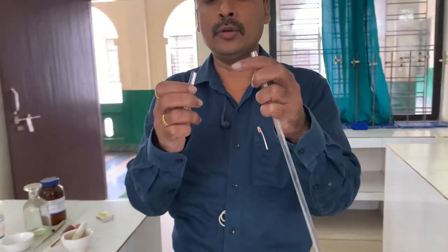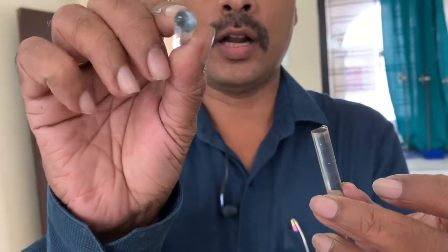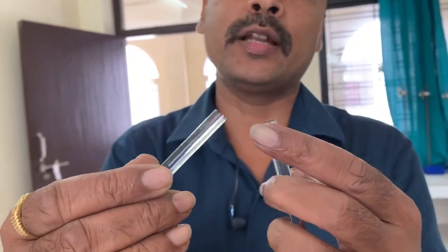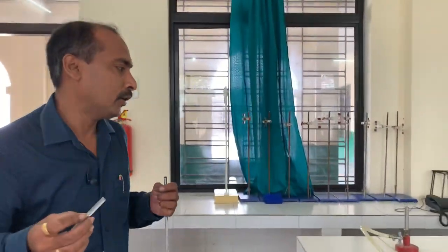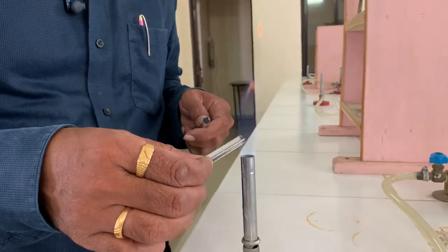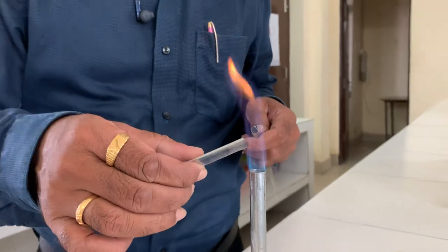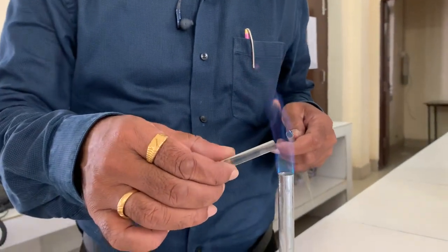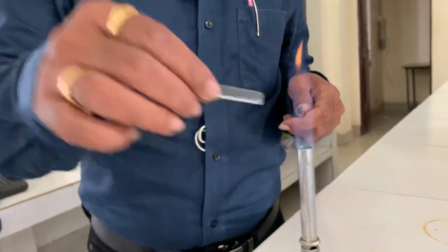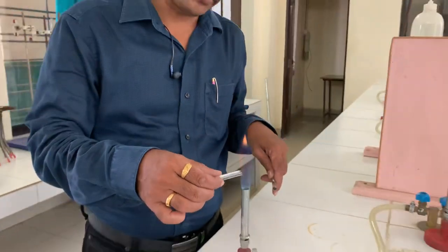Then slightly break it. You can see the surface is now very plain. If there is any sharpness on the surface, then you take it to the flame again — that is known as flame polishing. You move your glass rod with your hand, then it will be polished. Glass rod is used for stirring the solution and for adding solution drop-wise.